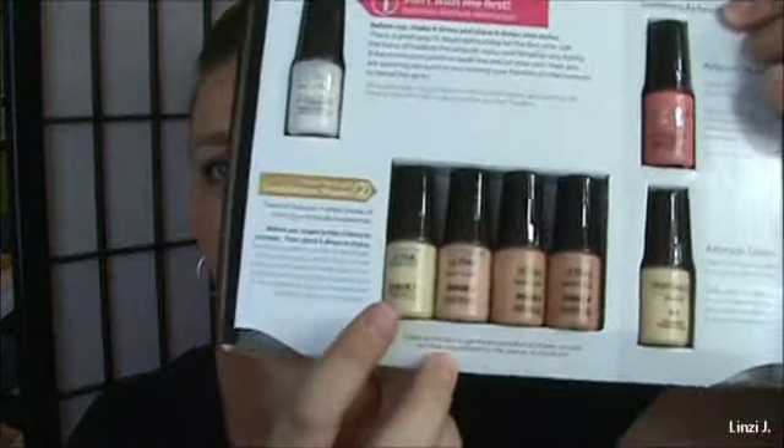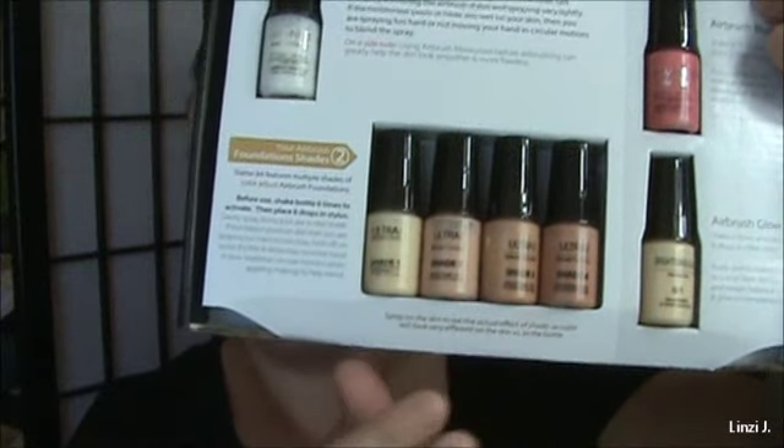The next thing in your kit is the foundation kit. I have the Fair Light Starter Kit. Inside you have your moisturizer to start out with. You get four foundation shades to choose from — one, two, three, and four. As you can see, they range from a very pale yellow undertone all the way up to a darker pink undertone.